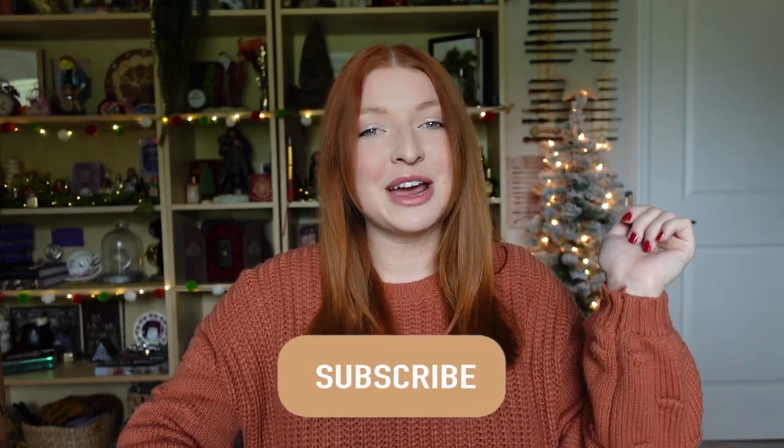Hi everyone, welcome back or welcome if you are new. Today we have a Charmed Aroma unboxing from their Harry Potter collection. So before we get started, if you haven't done so already, go ahead and hit the subscribe button and become a part of my magical friends. Let's go ahead and get into the video.